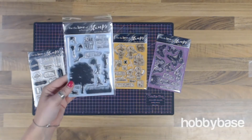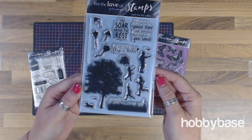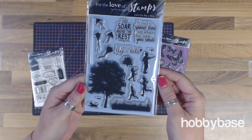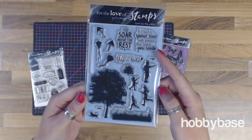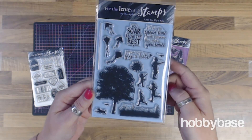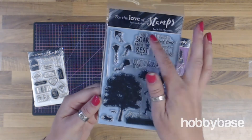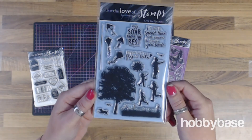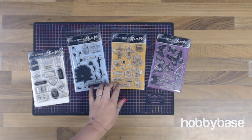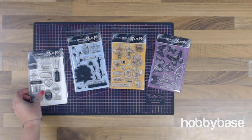And then we've got this Let's Go Fly a Kite range, which is definitely more of an adult range, but some lovely sentiments. So 'It's nice to spend time with someone that makes you smile' and 'You soar above the rest' are the ones that really stuck out for me. This one comes with 18 stamps within the set, and these are all only £5.69 each, so that's definitely a great price point.